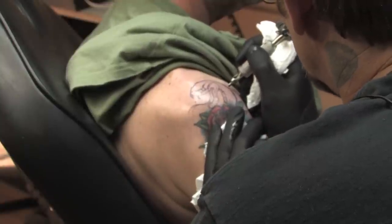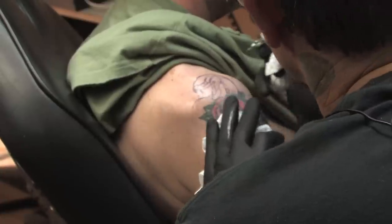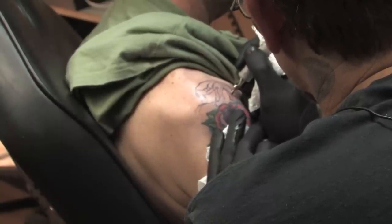Remember, always keep the machine moving — don't stop once you get it in that skin. You should know ahead of time, when you're doing an outline, where you're going to start and where you plan to stop, so there's no guesswork in between.